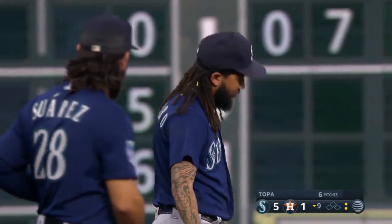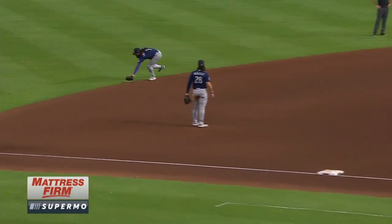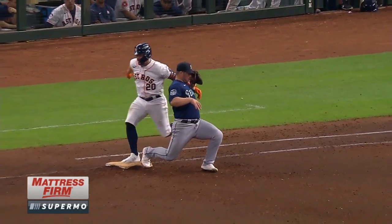Great play, ranging far to his right, throwing back across his body. He gave Thai France a tough hop, but France was able to pick it up. Not sure why Chaz was reaching out there.